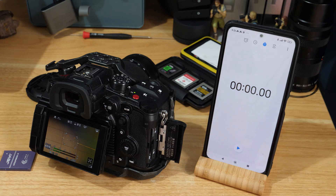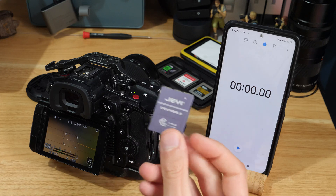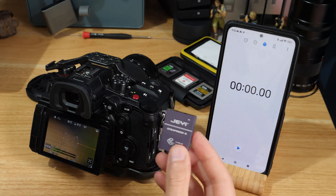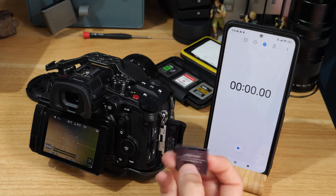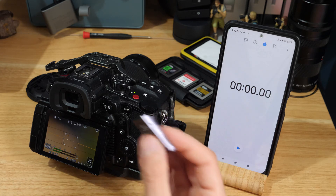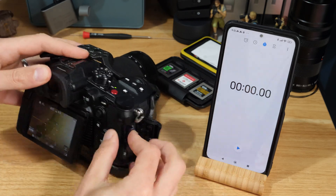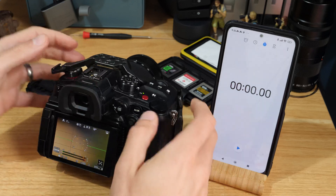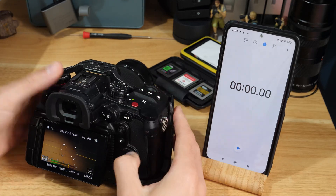This video is a follow-up to the DIY CF Express card video, where people have asked what the speeds are like and how it holds up against other cards. So I thought I'd put it in and show you a couple of things you can do on it — starting with video mode.